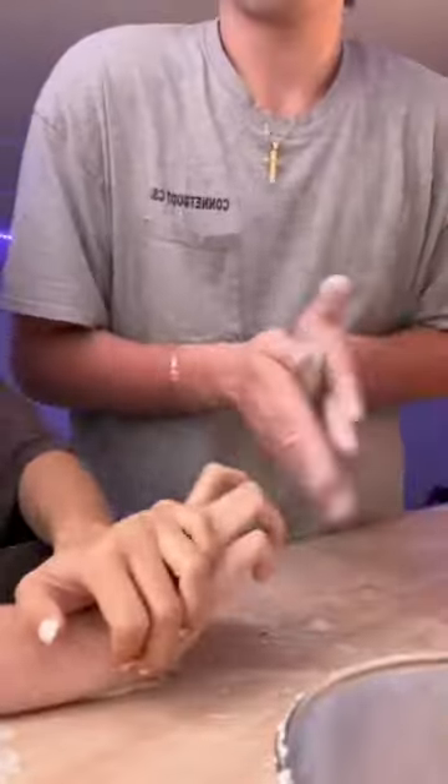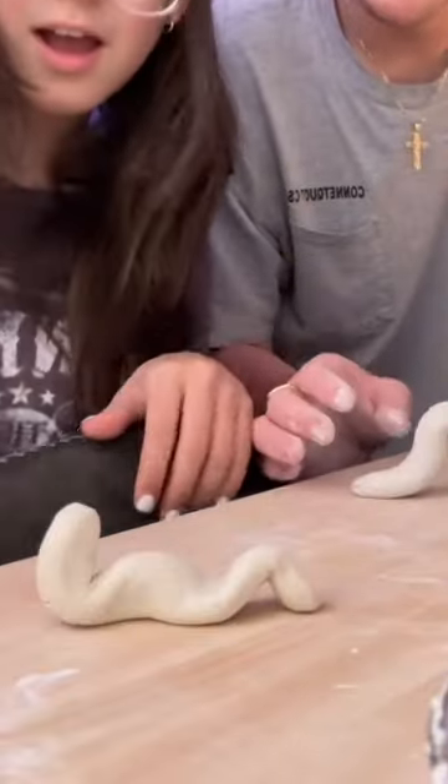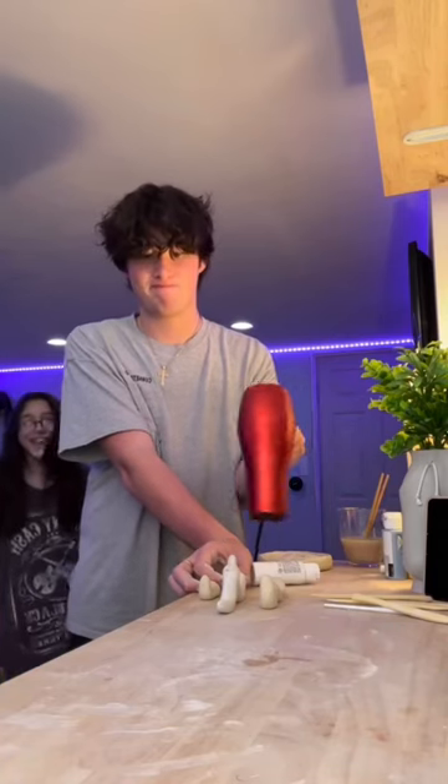My little sister wanted to attempt to make a little worm for her paintbrushes, so I was showing her how to use the clay and we started making the worm — this was a pretty easy first project for her. To make sure they stayed in shape, I was using a hair dryer to start the hardening process.